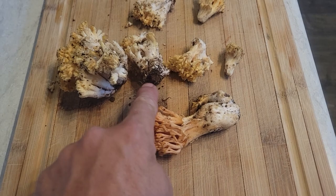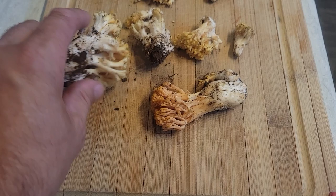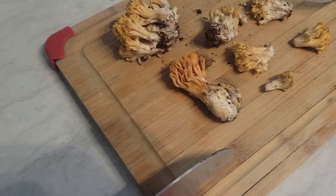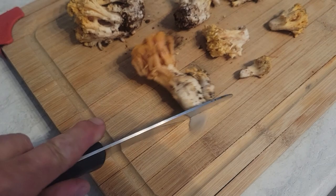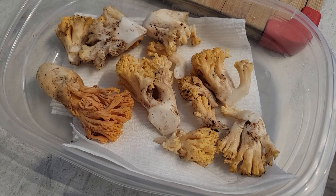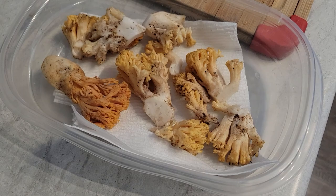Got home, and here's the Ramaria. I'm going to cut off the little dirt-covered bases, and then wash these really good with water, then dry them out on paper towels, and just set them in a Tupperware container with a paper towel covering them until I use them. I just cut the root off — it's really clean white flesh in there. Here's the Ramaria all cleaned up. We're going to put a little paper towel over the top and put them in the fridge until tomorrow when I'm going to cook them.